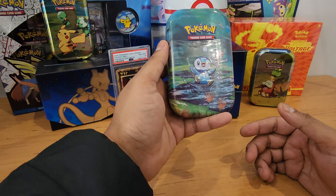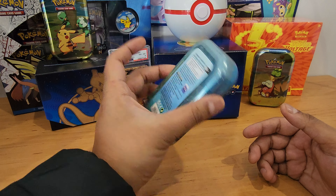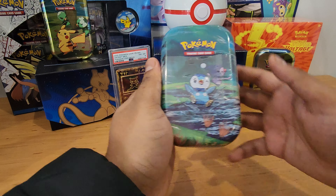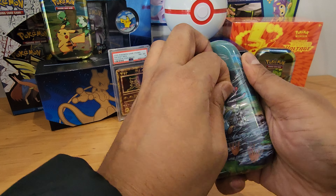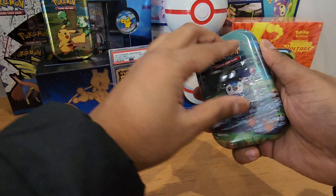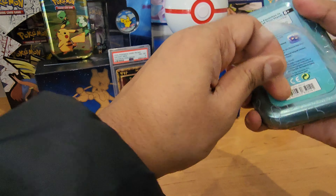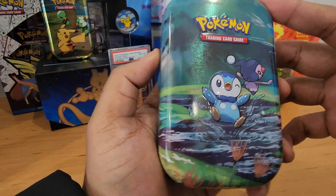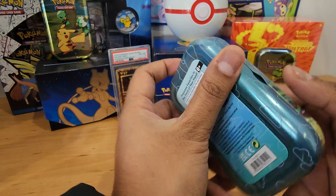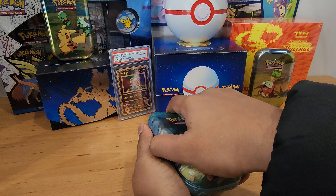Hey, what's up guys? This is going to be a Senostar's tin unboxing. I don't think I've ever opened this tin, but yeah, let's go ahead and check out what's inside. Takes a bit of strength to open this one — get that in the bin. Okay, I have a little pip lip here. Nice little tin, let's see what's inside. I actually have never opened this; I'm not even sure what packs we're gonna get in here.